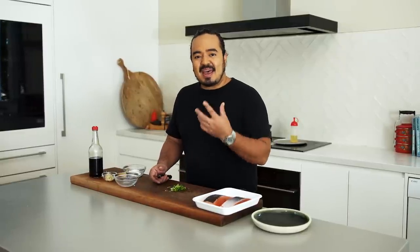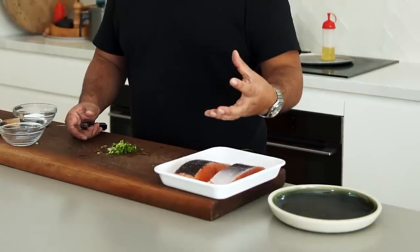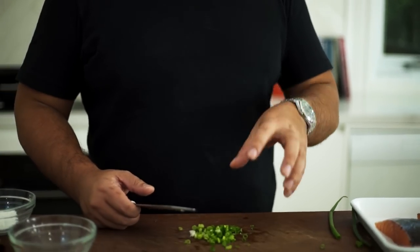Garnishes in Japanese cuisine aren't just there to look pretty — they also add an extra dimension to a dish. This teriyaki salmon is going to have that salmony flavour, but it's also going to be salty, sweet, and savoury from the teriyaki sauce. The freshness of the raw onion is really going to lift the entire palette of the dish.